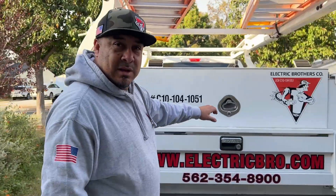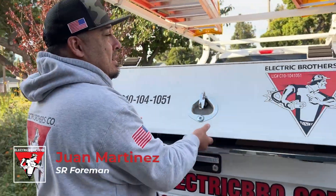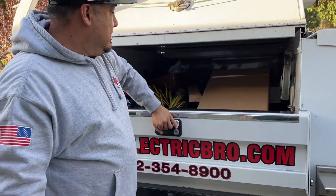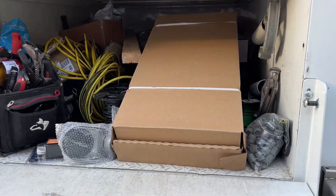Hey Juan, so what are we going to do today? I'm going to be setting up the panel on the back of the garage. This is my new panel right here.